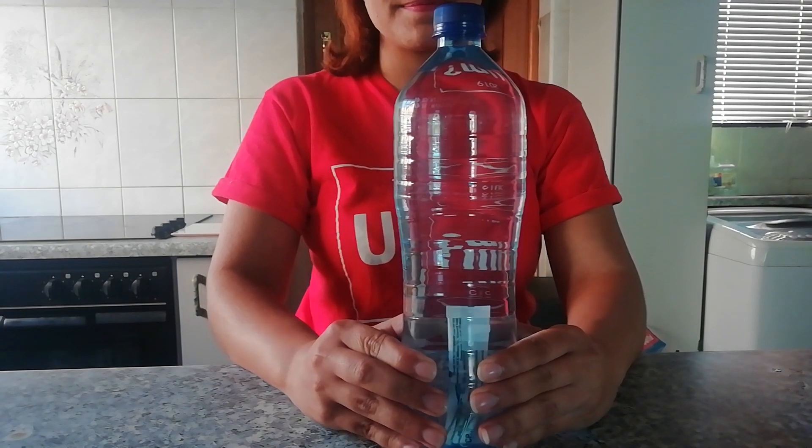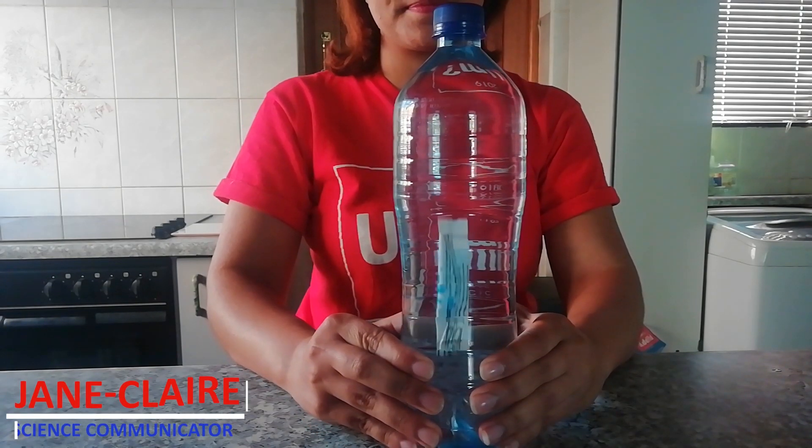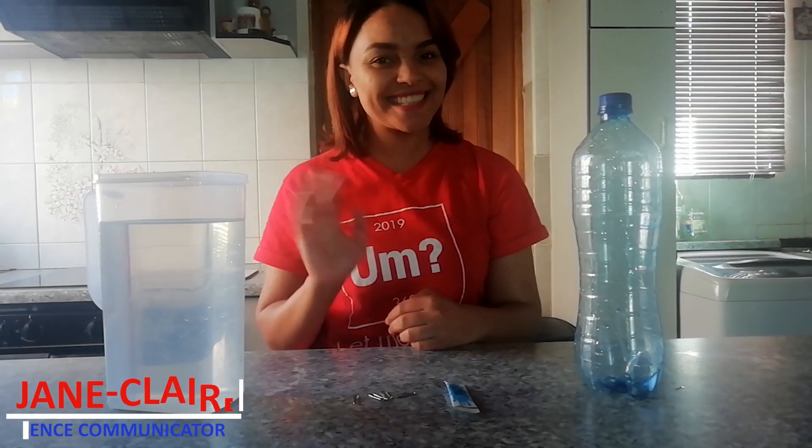This experiment demonstrates the principles of density and the relationship between volume and pressure. Meet Jane Claire — she'll be taking you through making your very own Cartesian Diver.